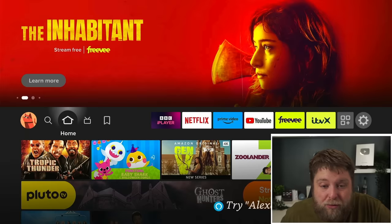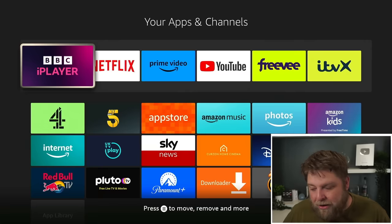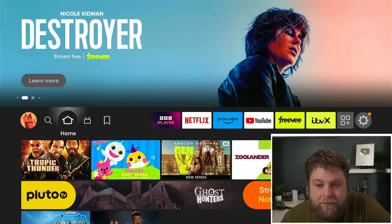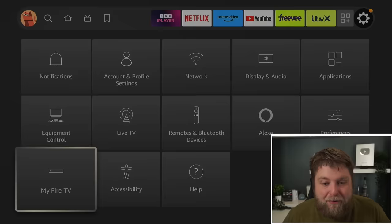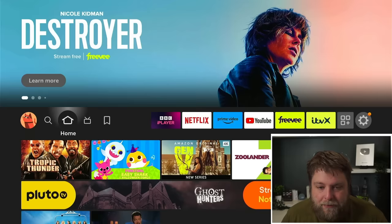One of the main questions I've seen asked is: can you still sideload apps to the new second generation Fire Sticks? And the answer is yes. If I go across to apps, it's not really as fast as I'd expect compared to the previous version, but using Downloader it still works exactly the same. Another thing was grey icons when you sideload apps — it does look like that's been fixed now, as you can see everything shows as normal. To enable this and get developer options, it's the same as before: My Fire TV, inside Settings, click on About, and then click on where it says Fire TV Stick 4K Max seven times, and then it will give you developer options.